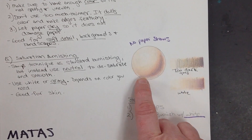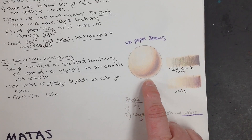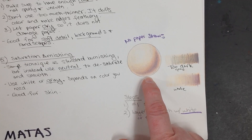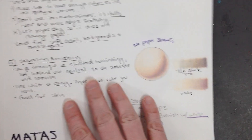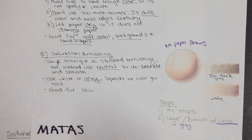I'm not going to show you the next two as spheres because I think it's pretty redundant, but I do have them on the board and posted on Canvas so you can see good examples. We're going to do saturation burnishing on a scale and tonal burnishing on a scale as well. Make sure you write down your notes.